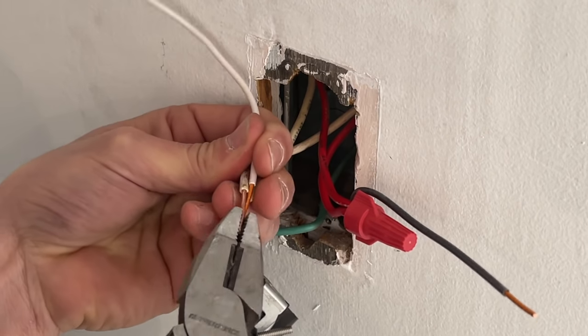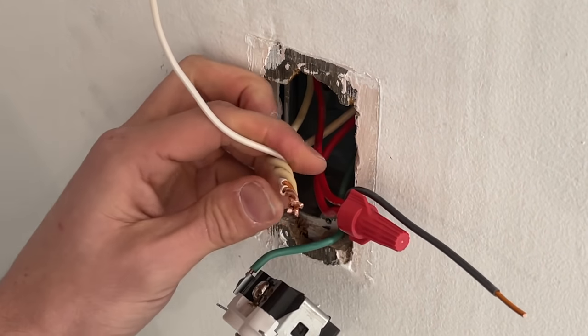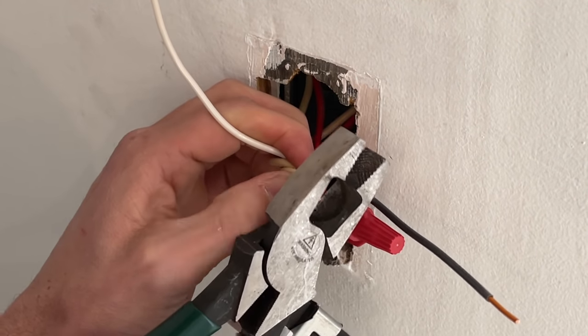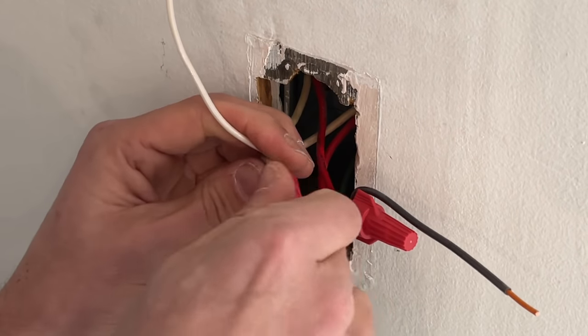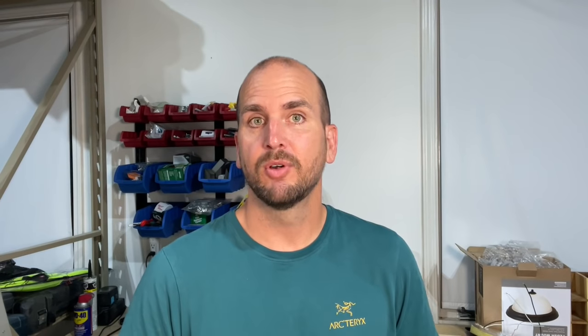Number one: you should not pre-twist your wires prior to using a wire nut. I am guilty of this — in past videos I've taken my pliers, pre-twisted the wires to get a nice secure hold, cut that flush, and then placed the wire nut on top. It does make for a strong connection, but the manufacturer specifies you should not pre-twist and should let the wire nut do the work.